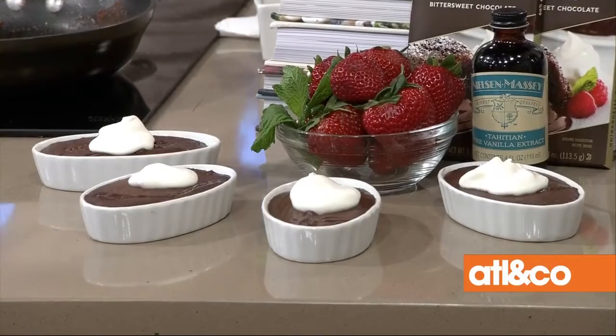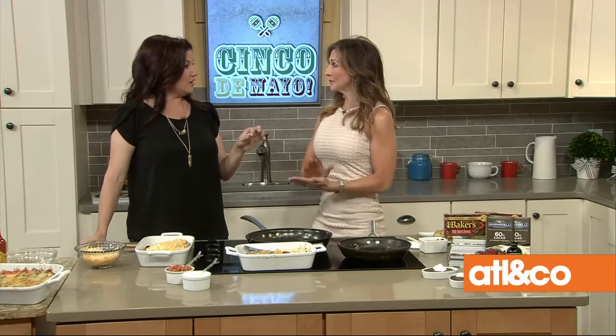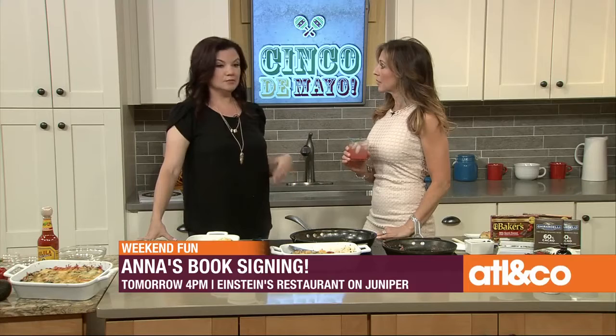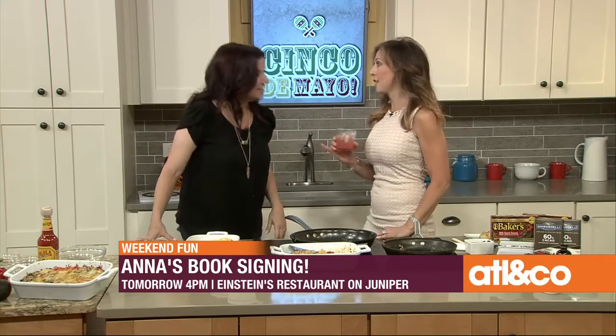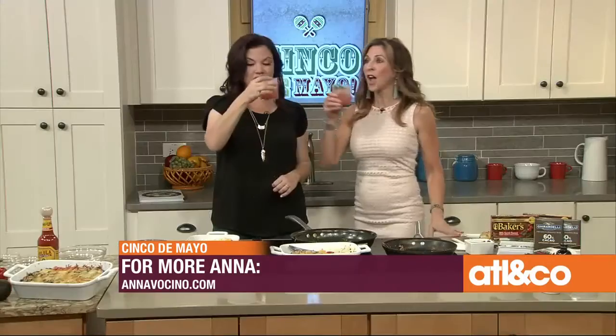We're going to have pudding at the break! You can get all the recipes and the book — I'm doing a book signing Saturday at four o'clock at Einstein's on Juniper in Midtown. We can have lettuce wrap burgers together — keeping it low carb! The book is available on Amazon, Barnes & Noble, and Nook. For more information on Anna, head to AnnaVocino.com.